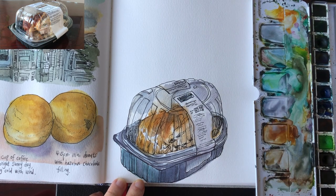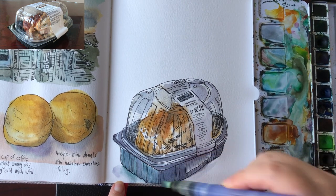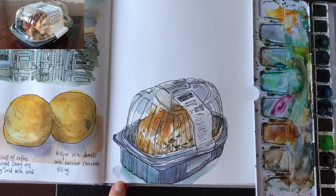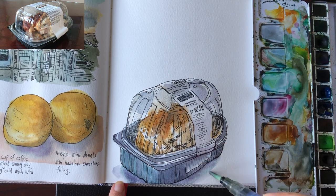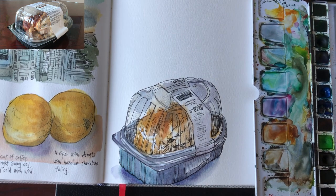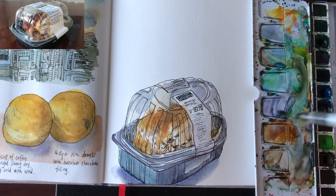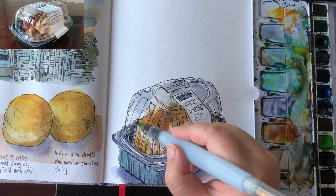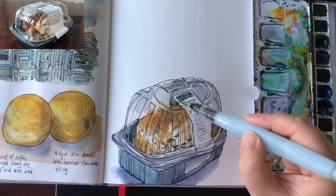Now painting the shadow using leftover mix of blue, green, and pink purple — wet on wet, two layers, darker around the very bottom of the tray. And that's it. After a few more minutes I just want to add some more accentuation for the inside of the tray — a more intense dark blue and a little bit more contrast for the transparent plastic cover.